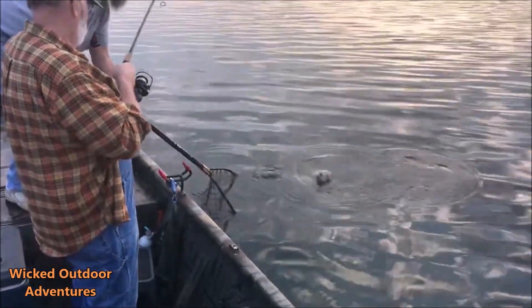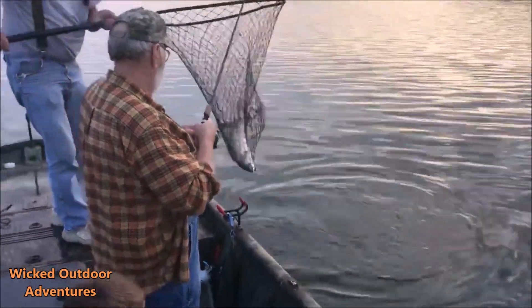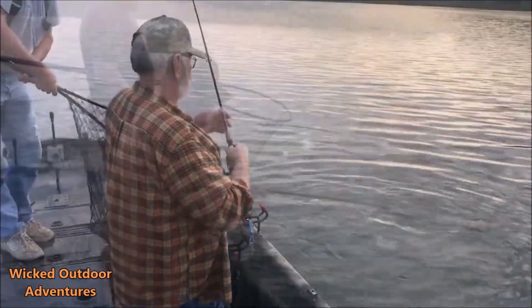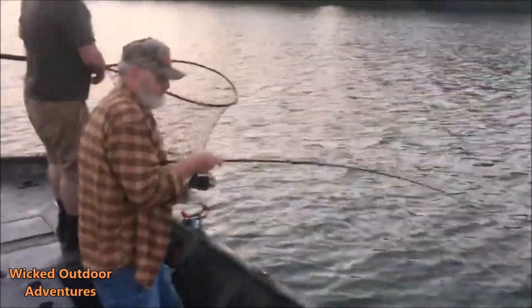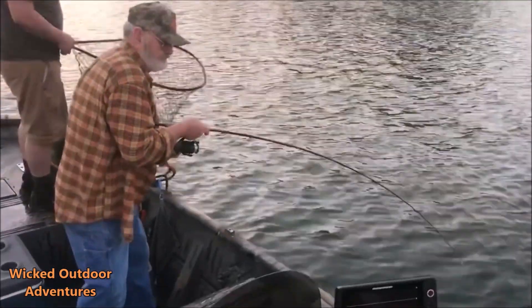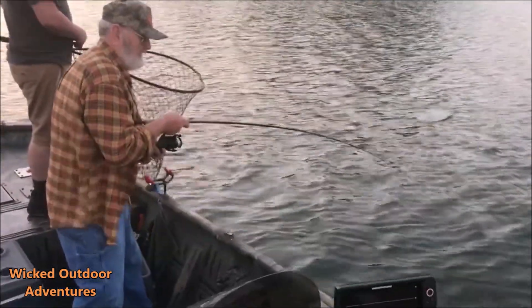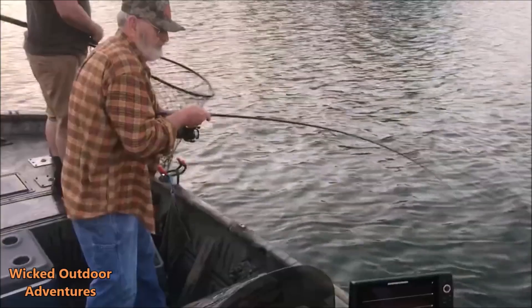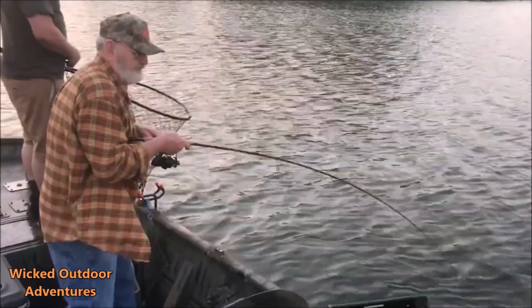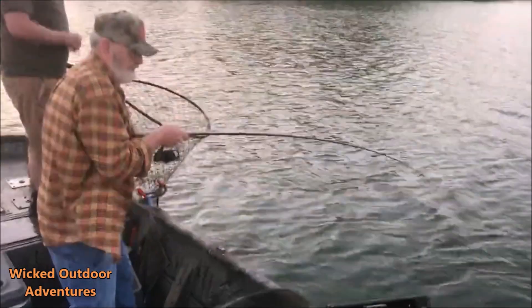Is it a big old drum? Big old drum — boom! Oh my god, Dad's got one on. He's been jigging this morning on the spoon. Let's see if he can get him in though, because that's super light tackle — you can't horse him, Dad. We just had a big school come through and he just jigged that spoon. Is he coming up, Dad?